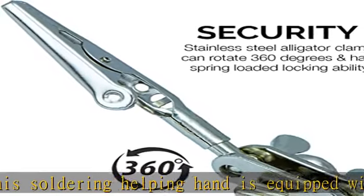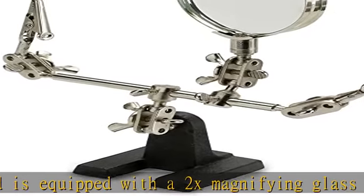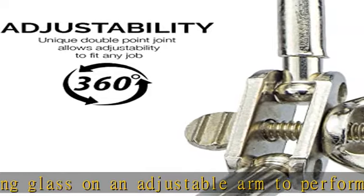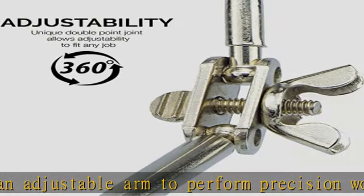Adjustable Helping Hand. The mirror and clamps are mounted on adjustable ball joints to position and view work at any angle, and to serve as extra hands to view objects at the most difficult angles with ease.